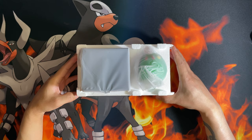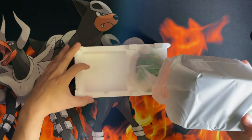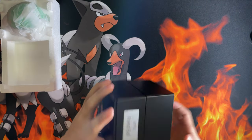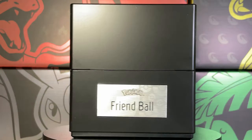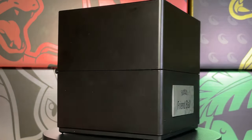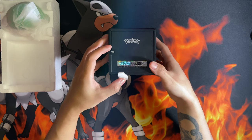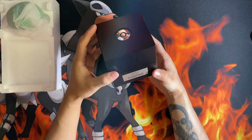Here are the contents. Let's start with the display case. This is your electronic display case. On the front you've got a plaque with the Friend Ball at the bottom — that's where your individual number is. Let's remove this tab to release the battery and it should show.